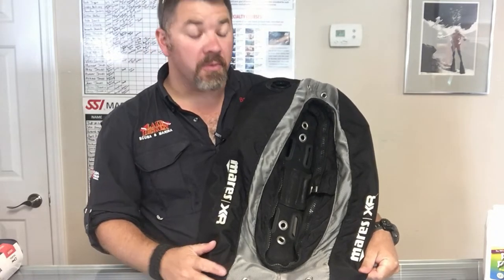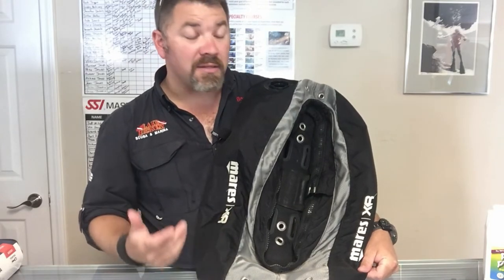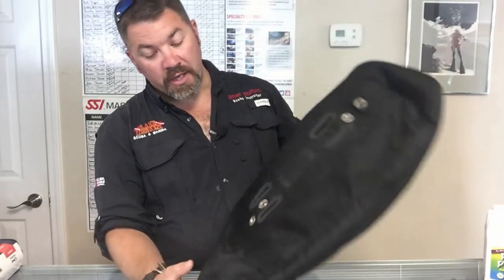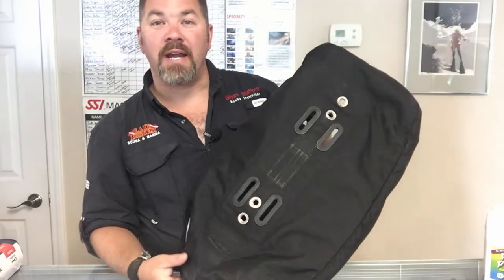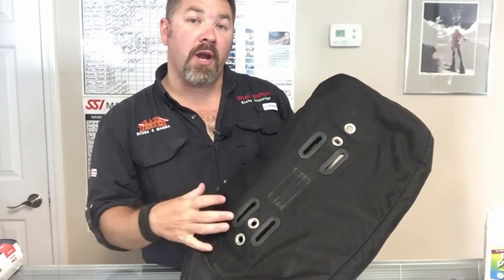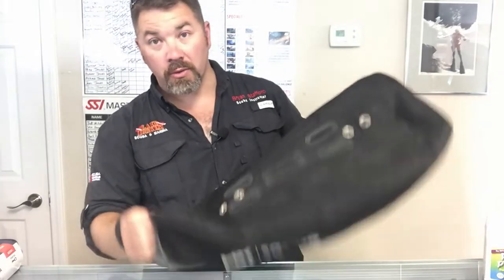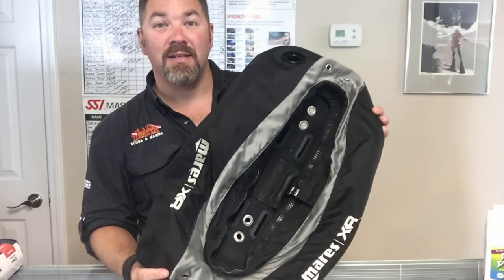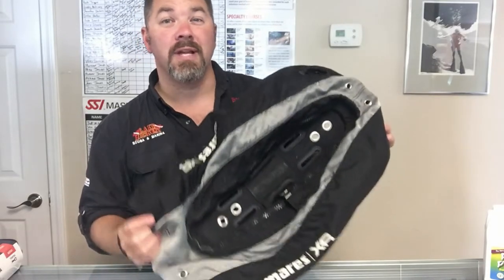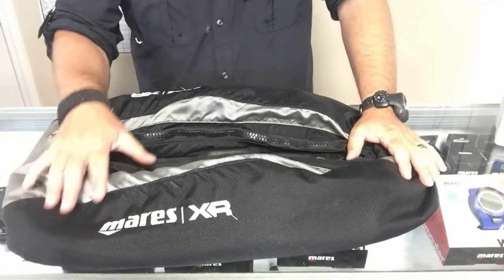Hey guys, it's Brian from Lake Hickory Scooter Marina. I've got a customer's Mares XR 34-pound wing here — it's designed for single tanks. He brought it in because he said it's leaking quite a bit of air and he's not sure where it's coming from. In this video I'm going to break it down and show you what we look for when a customer can't retain air in their buoyancy system, and just how easy it is to locate the leak on a back plate and wing system.